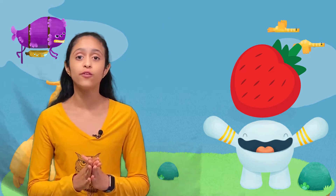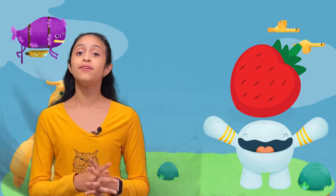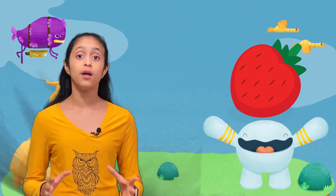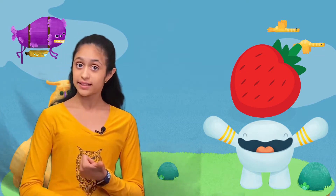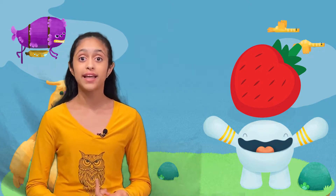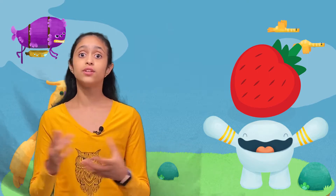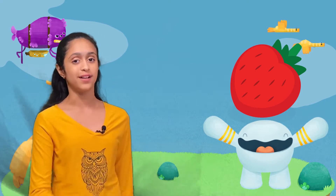I'm just so thankful to Osmo for sending me yet another game. Before I talk more about Osmo, I wanted to make sure you all have checked out my previous videos where I did an unboxing video for two of Osmo's games — Detective Agency and Pizza Company. In a follow-up video I went through the iPad installation, the setup, and the two awesome games.